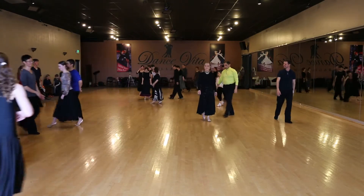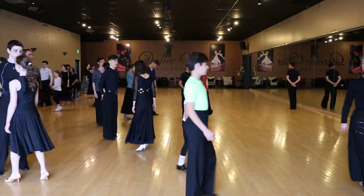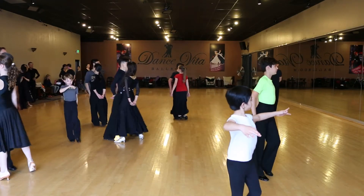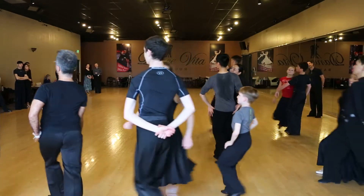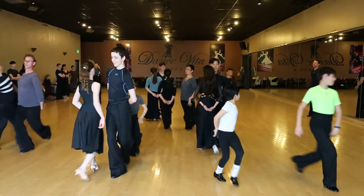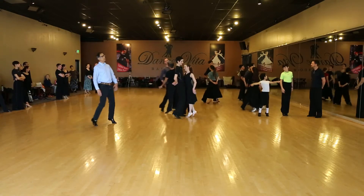And second hit. Ready? Four, five, six. So one, and two, and three, and four, and five, and six. And seven. Very good.